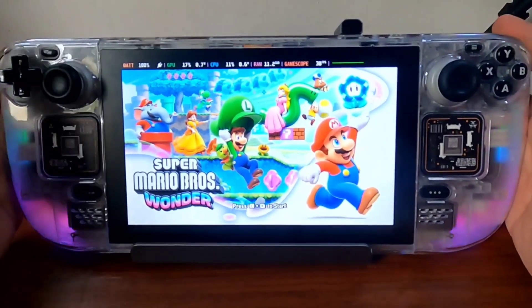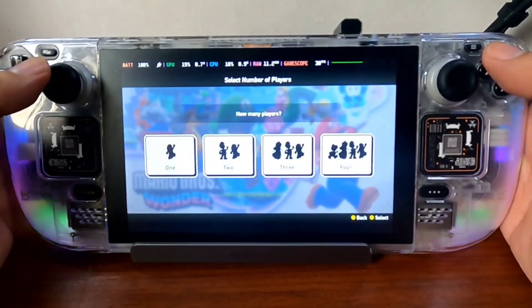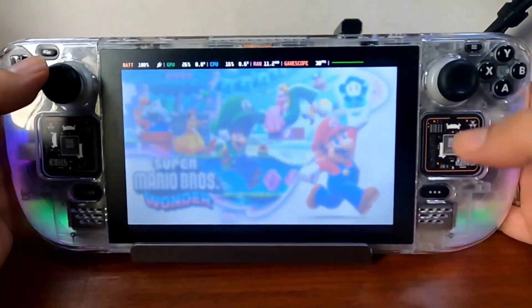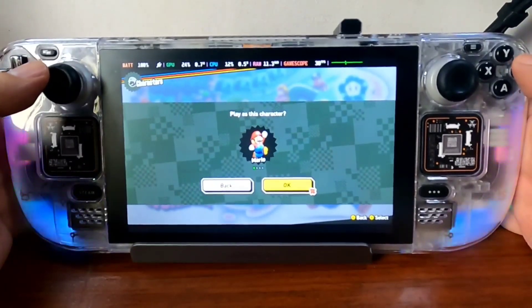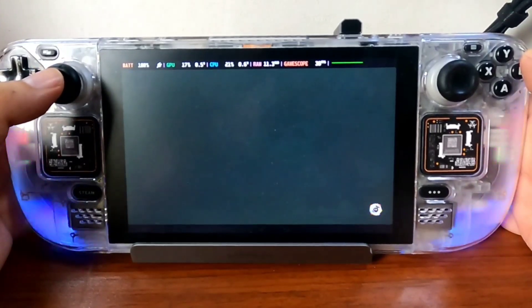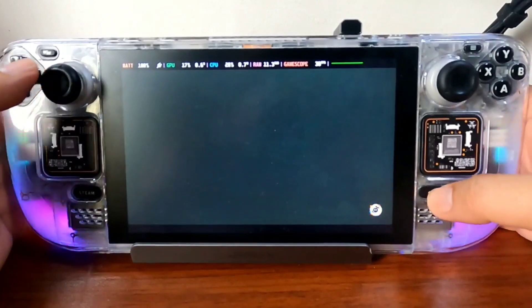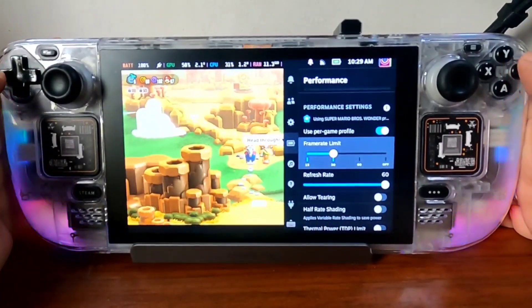So it runs very smoothly on the Steam Deck but I need to lock it at 30 FPS. Sometimes it goes up to 60, but you can notice a big spike when it lowers down to 30. So we just fix it at 30 FPS — go to frame limit here and set it to 30.